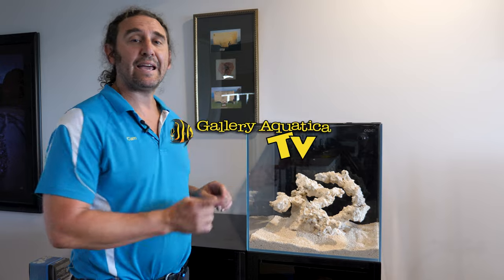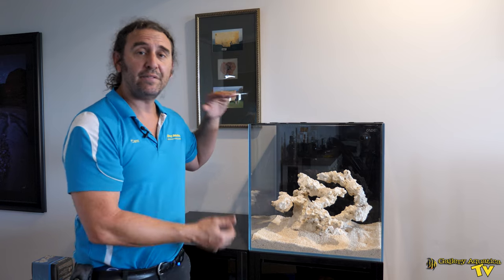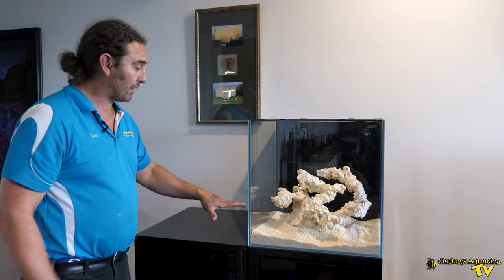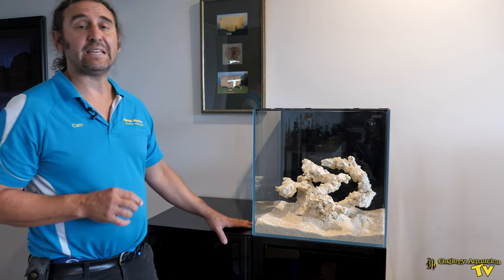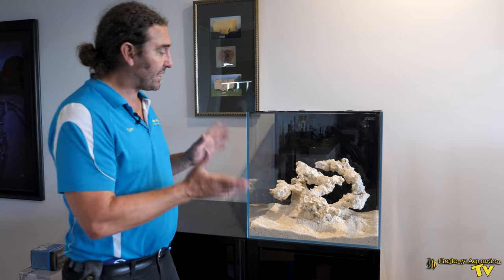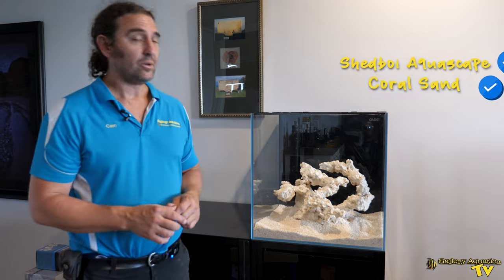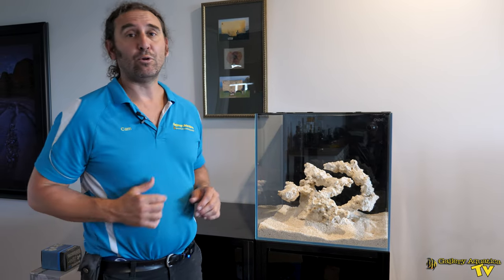This is the Cade 500 and it's roughly 50 centimeters by 50 centimeters by 50 centimeters and as you can see it's sitting on the cabinet alongside a Cade caddy. We've already got our Shedboy aquascape and we've got our coral sand. We'll have a look around the back and show you the plumbing on this little reef tank.